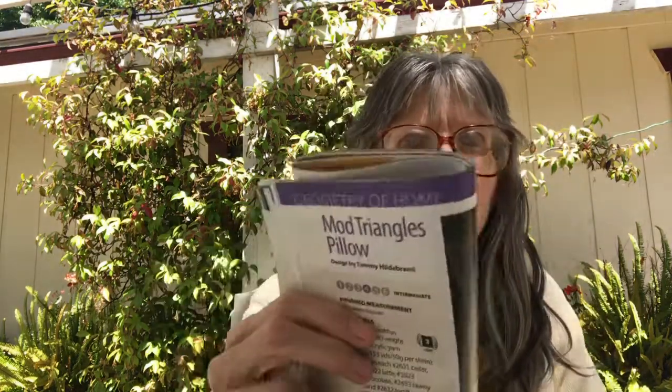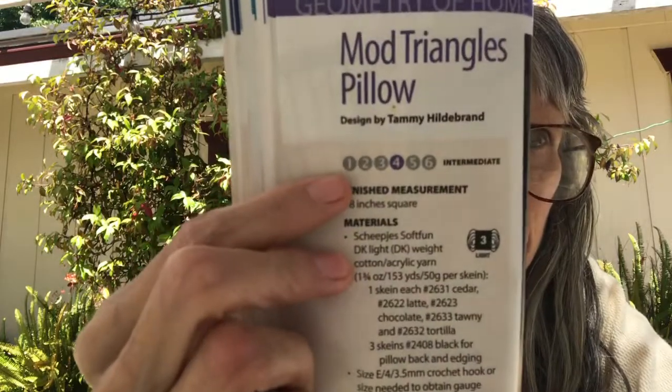The next one is the Mod Triangles Pillow — it's intermediate. It is 18 inches square, uses a cotton-acrylic yarn blend, and you need a size E hook.